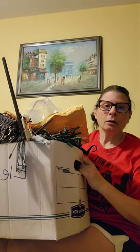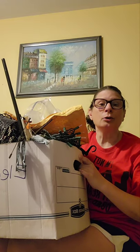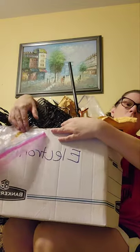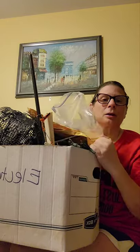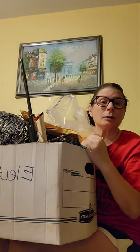Hello guys! For my first time on YouTube, I thought I would go through this box. There's all kinds of goodies in here I think, so let's get to it. But before that, I'd like to introduce myself.